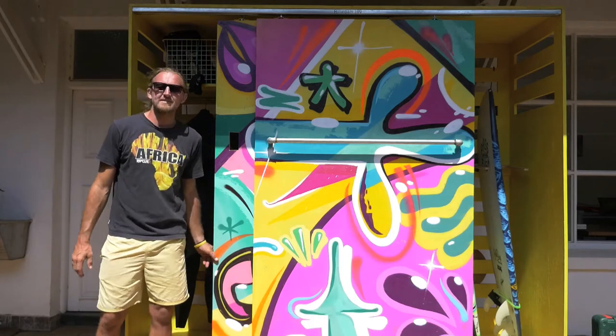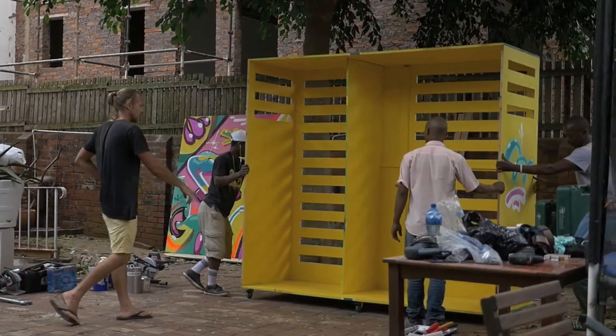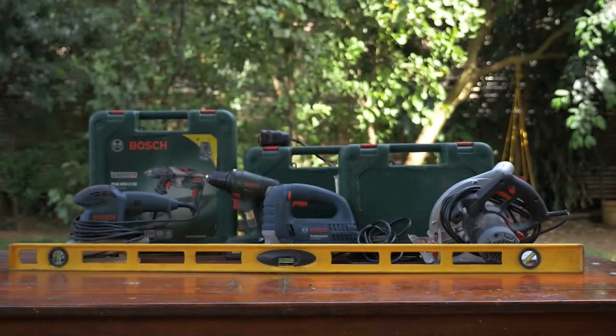Hey guys, welcome to another episode of We Make It Sick, powered by Bosch and Dremel. Today we'll be showing you guys how to make your own outdoor surf cupboard. It's a really cool and fun project with a couple of mates — you don't need any major woodwork experience.